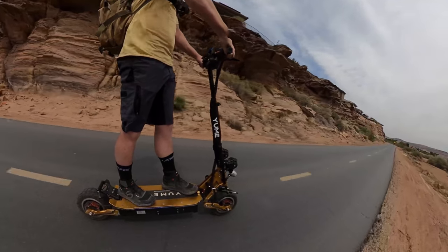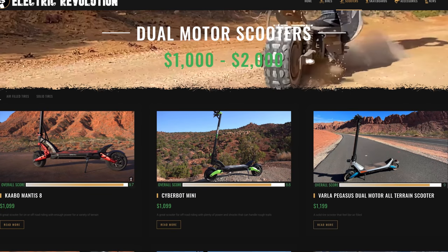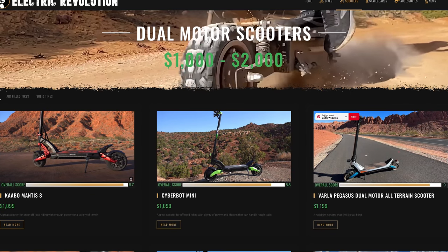If you want to pick it up, I've got the link in the description. Also, be sure to check out my website electricrevolutionreviews.com, where you can find all my reviews sorted by price and capability, making it easy to find the right machine. Hit that like button before you go, and please subscribe for the latest electric bike, board, and scooter reviews. Thanks for watching, and I'll see you next time.